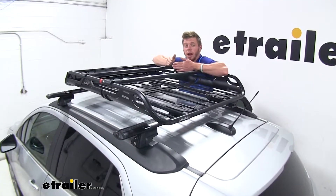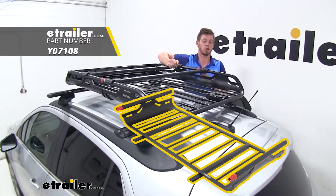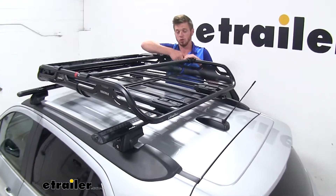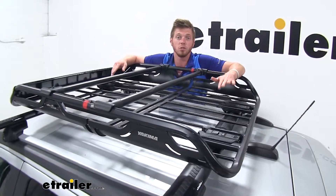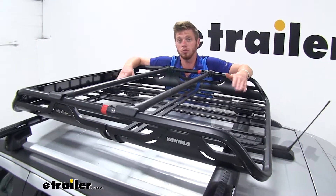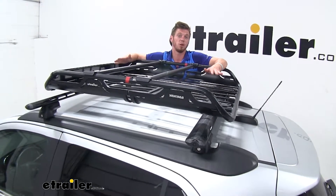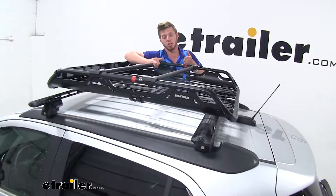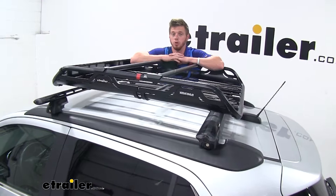One thing I would add to this roof cargo basket would be the extension — we have it on eTrailer.com. As you can see, this red little insert right here is what you're going to take out. You're going to be able to expand it and it's going to give you 18 more inches of usable space in your cargo basket. If you have those longer loads or just a lot of cargo and a lot of people in your car and you don't want to load them up with all that stuff, purchasing that additional 18-inch insert is going to allow you to fit a lot more on the top of your car.